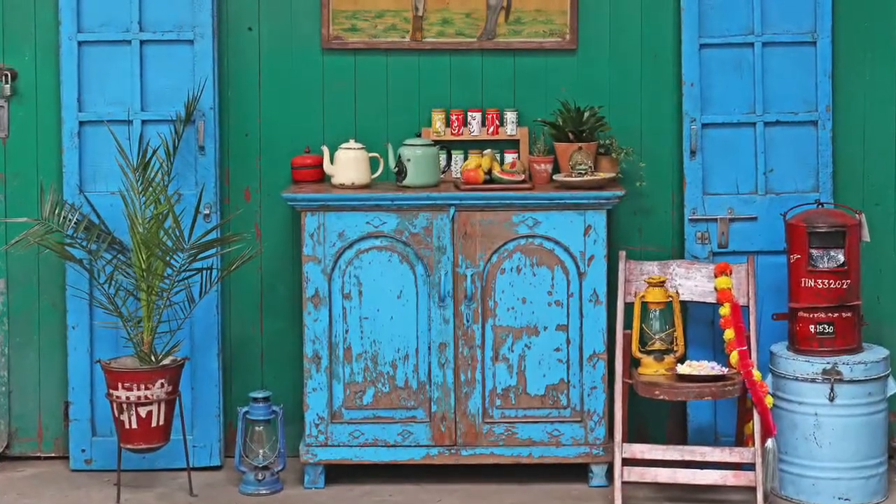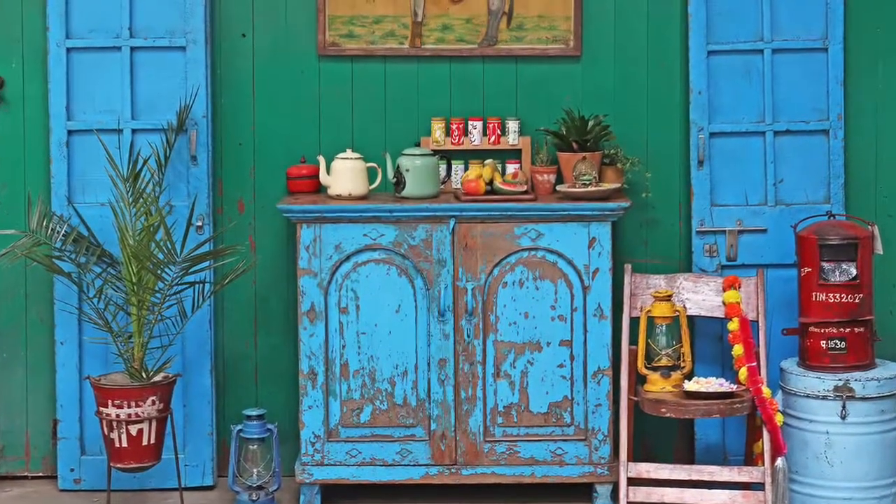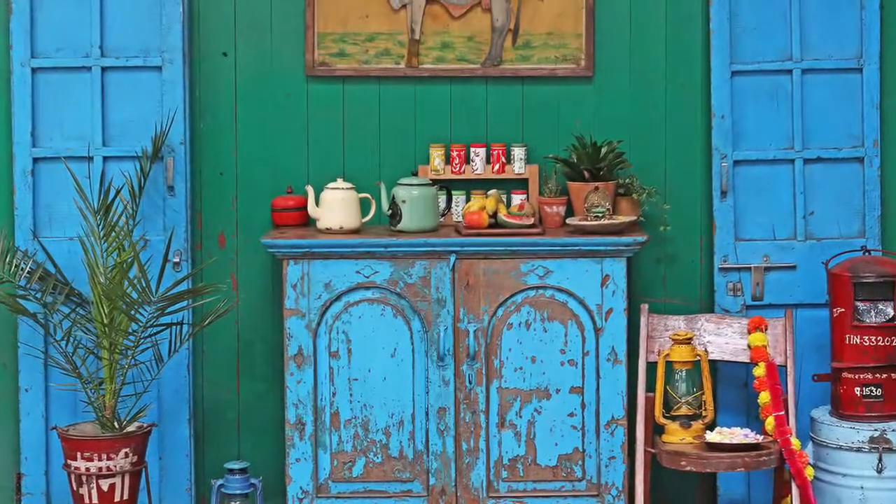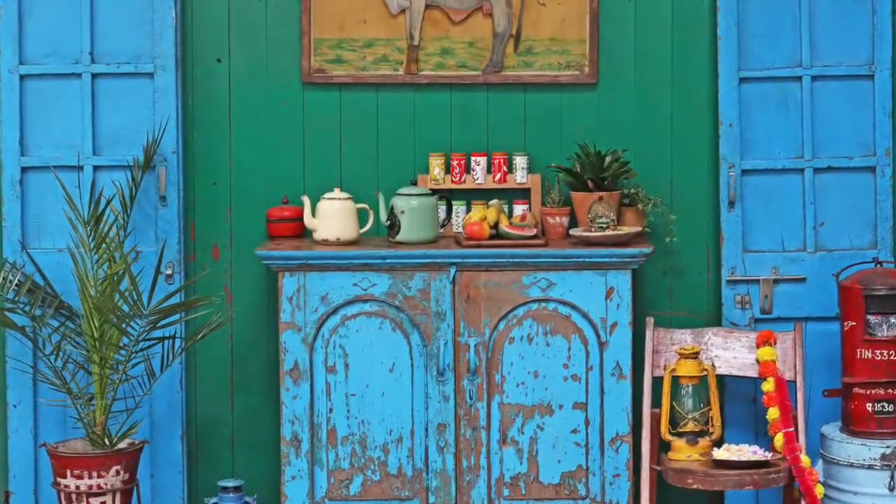We've got lots of items, lots of different types of things that would be suitable — not necessarily originally used in the kitchen, but things that could easily move into the kitchen. Have a look at the website and you'll find plenty more ideas and plenty more inspiration.